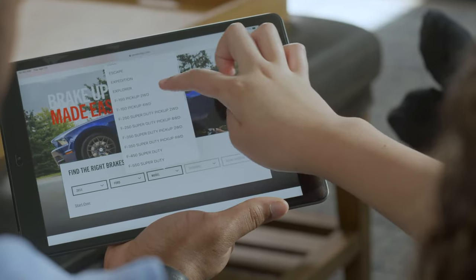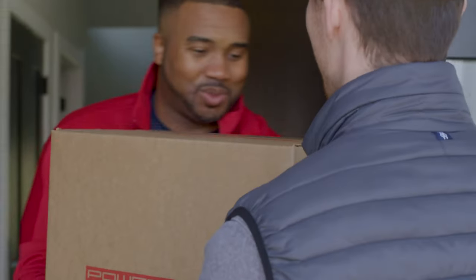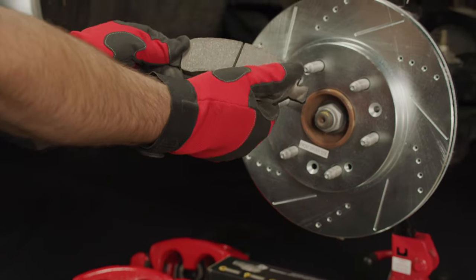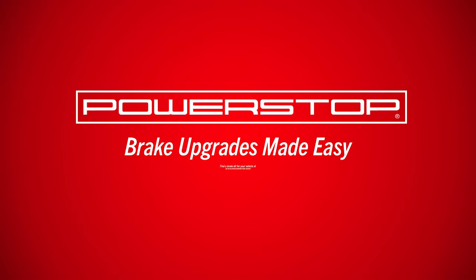Use our brake finder on PowerStop.com to match your vehicle and driving style to a complete brake upgrade kit that comes with everything you need today. PowerStop — Brake Upgrades Made Easy.